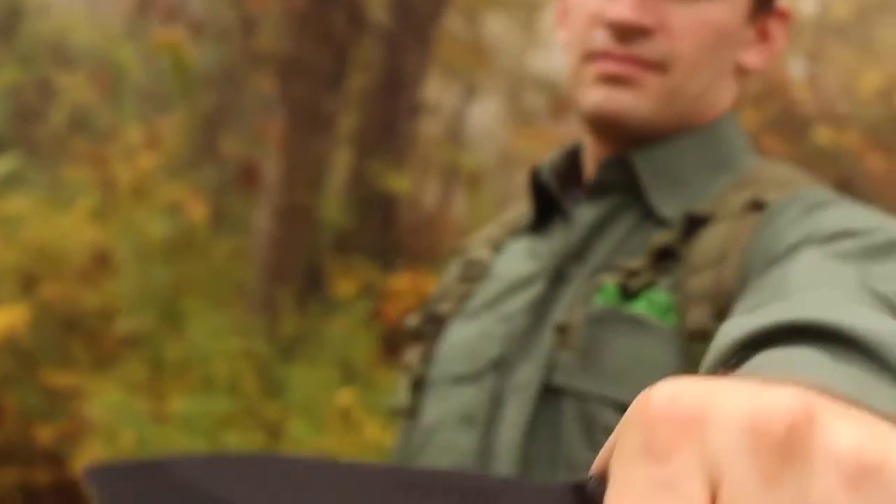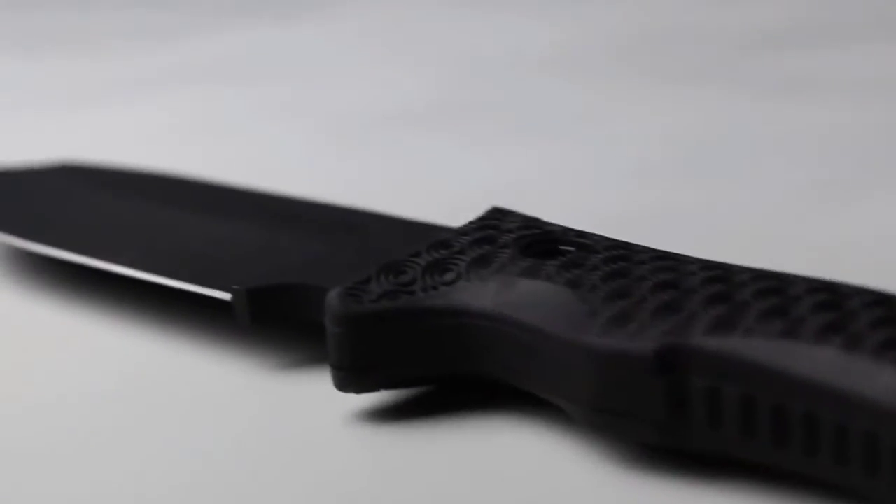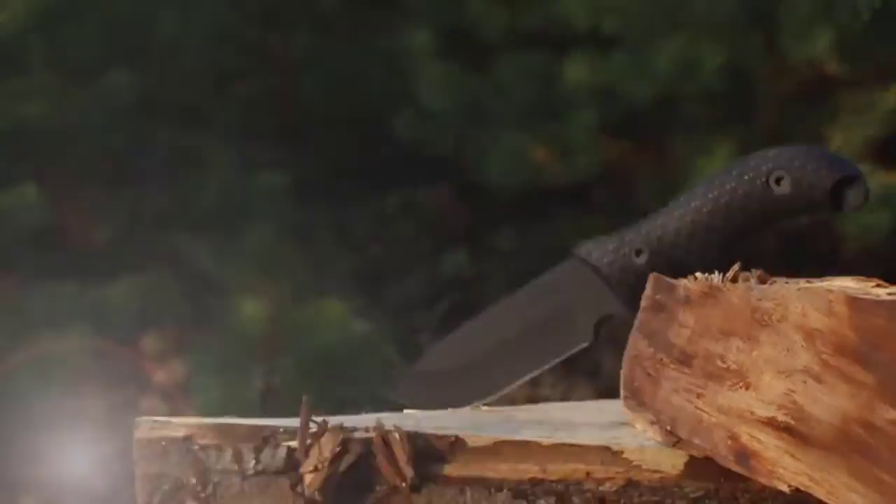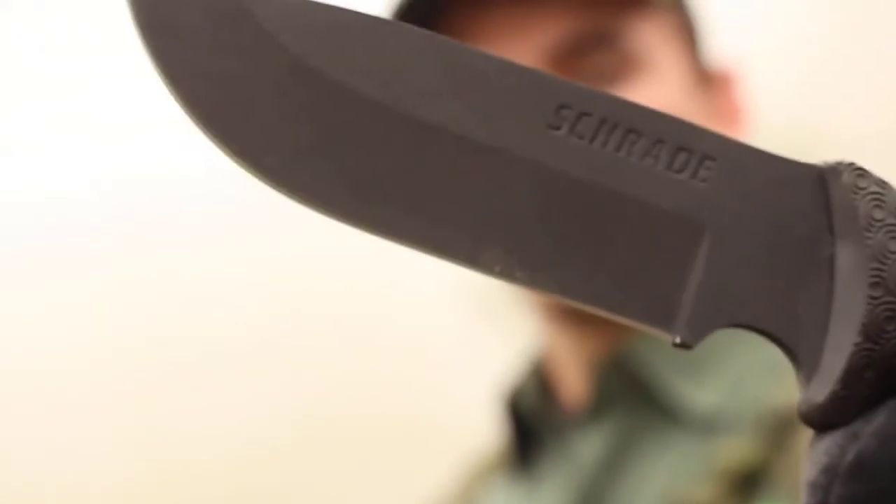Designed to see you through the unexpected, crafted from premium materials, and built for a lifetime. This is the Schrade SCHF 36 Survival Knife.